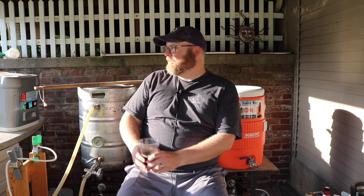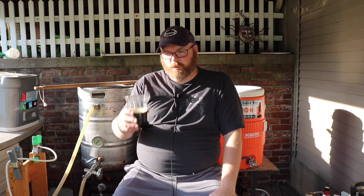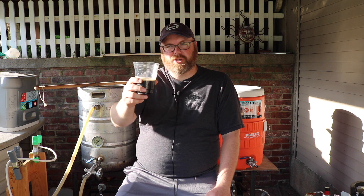I'm flying solo tonight — John's on vacation and I'm here sweating it out with some Schwarzbier. Please comment, like, and subscribe if you haven't done so already. We do these videos every week, every Wednesday or Thursday if I'm running late. I hope you enjoyed it. Cheers and brew on.